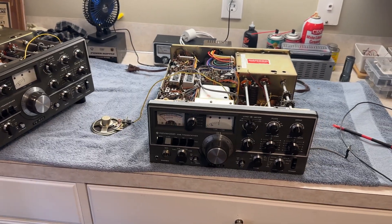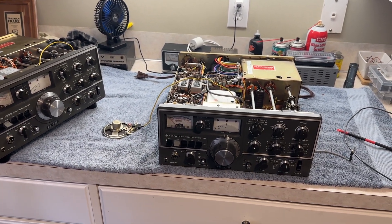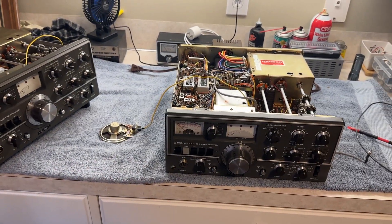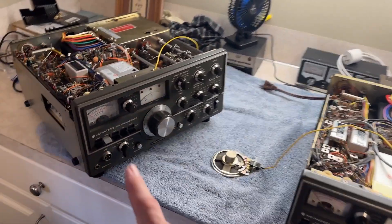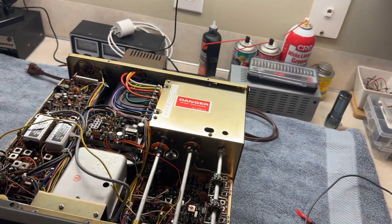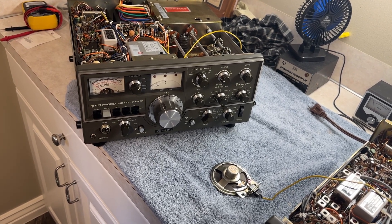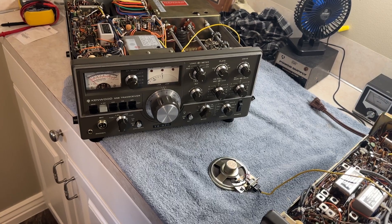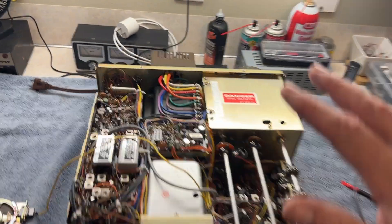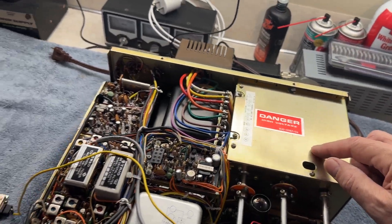In a previous video, I did a video about neutralizing the tubes on a Kenwood TS-520 — it would be the same on an 820. There were a few comments that people were not able to get the S-meter on their second receiver to dip when they tried to neutralize the tubes.